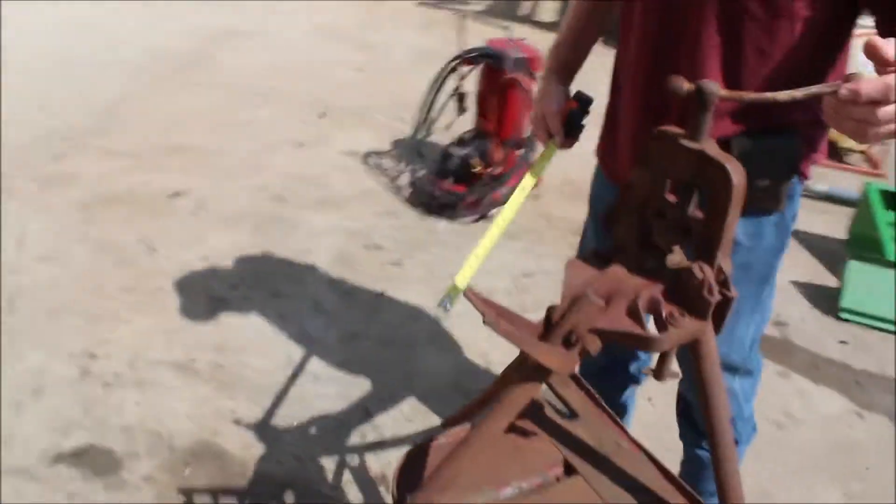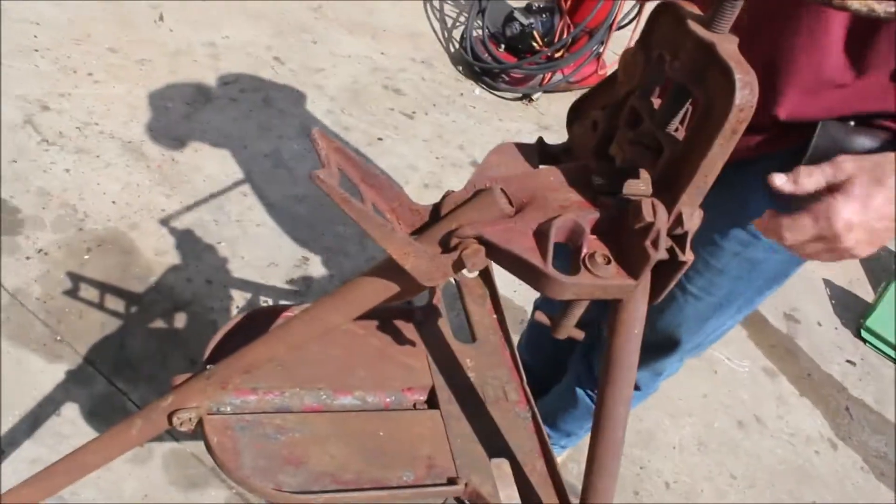Here's a reed pipe vise. It folds up — it's three legs, a tripod. This is a neat deal.